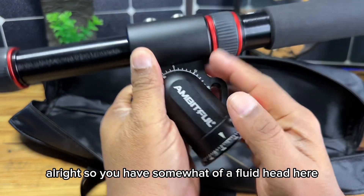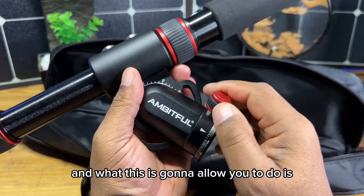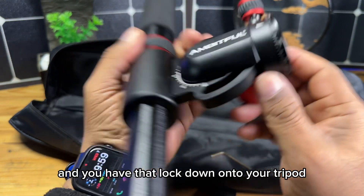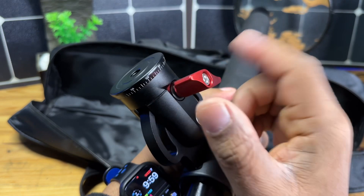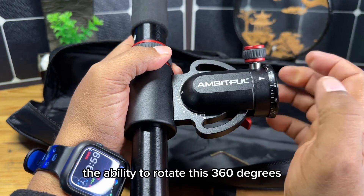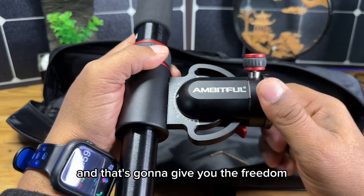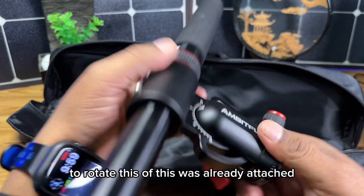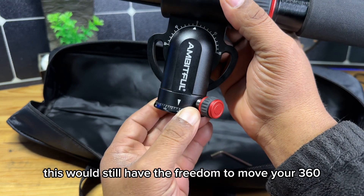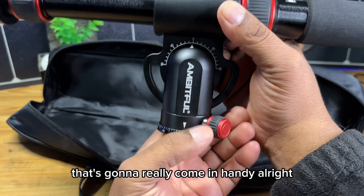You have somewhat of a fluid head here as a component of this. Once you have this at the proper angle you want and have it locked down onto your tripod, you turn this little knob to lock it in place so it doesn't move. But you still have the ability to rotate 360 degrees — just release that and you have the freedom to rotate it. So if this was already attached to a tripod, it would still rotate freely, which is great for panoramic photography.